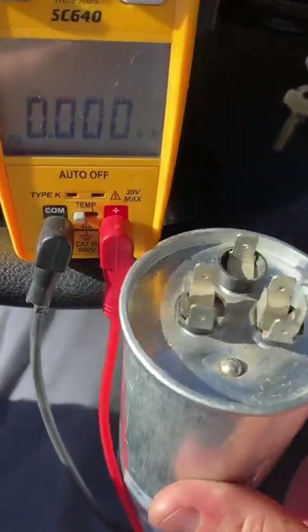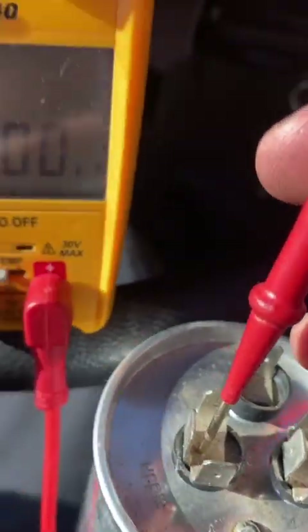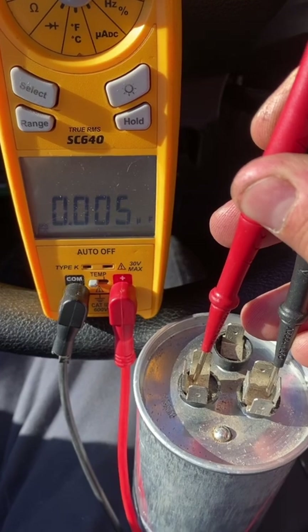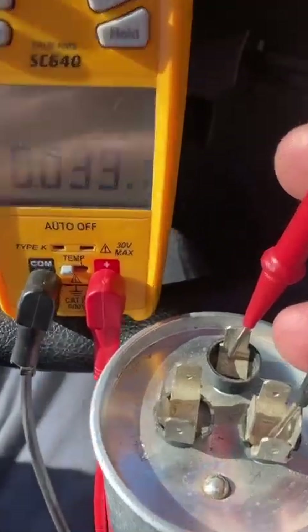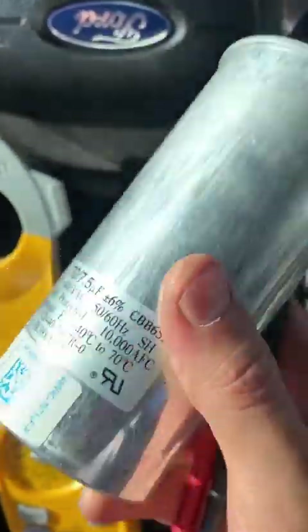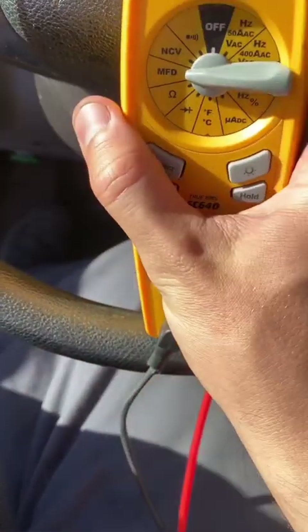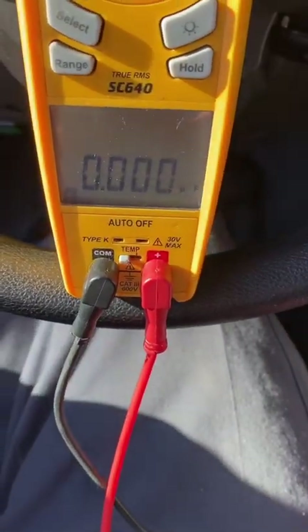This one doesn't say where it's made, but if you were to measure it, it reads pretty much nothing. So this one is bad too, even though it's not bloated or anything like that.